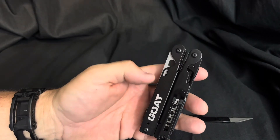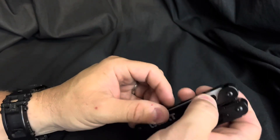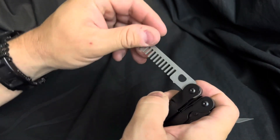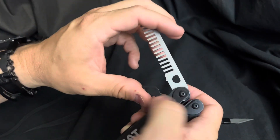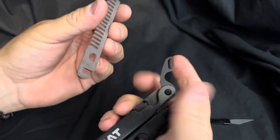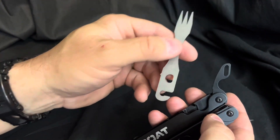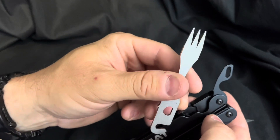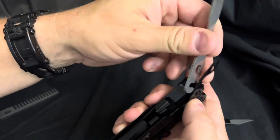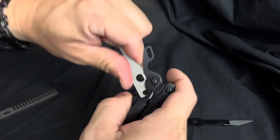We're now going to swap out the custom comb for another tool that I designed and have made. So we have the swap arm out, remove the comb, and now we're going to put in this little three-pronged fork. I'm not sure if it's still a fork if it has three prongs, but here we are.